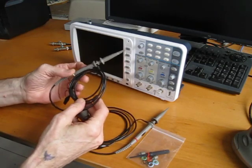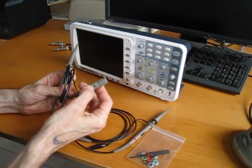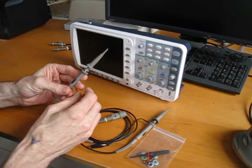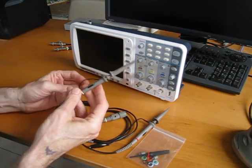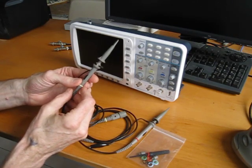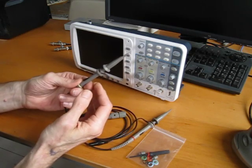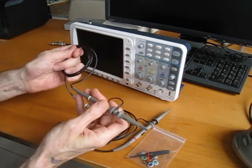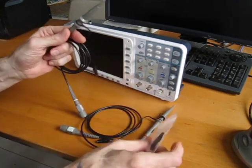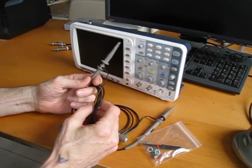Right off the bat, these probes feel much nicer than the Rigol ones — they feel heftier. The compensation adjustment is here on the actual jack itself, as opposed to on the handle like the Rigol. The main thing is that the little 10x/1x switch on the Rigol was really easy to throw accidentally, and I was constantly knocking it to the wrong setting. This one is very solid with a nice click. The wire feels heftier, and they're rated for 100MHz as opposed to the Rigol's 60MHz.